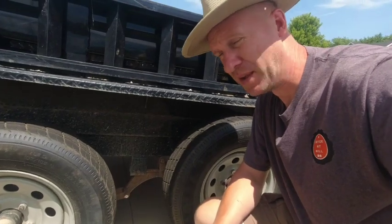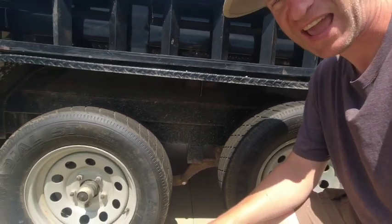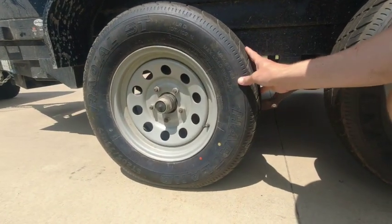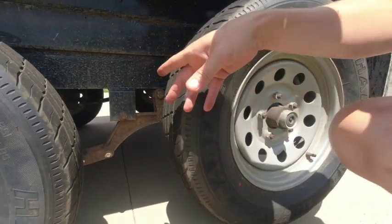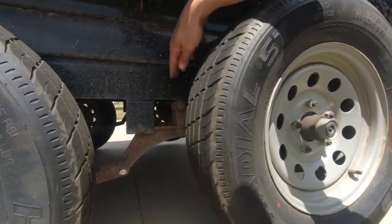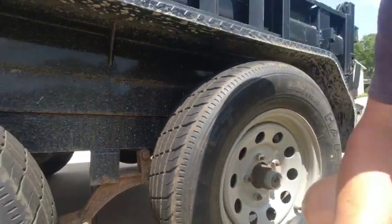The reason it popped up was because the trailer was unloaded — absolutely empty. What I think happened is I hit a pothole on my way home. This axle went into the pothole, and when it popped up it caused an unequal force, making the equalizer and shackle pop up. It happens once in a while — this is about the third time it's ever happened to me.